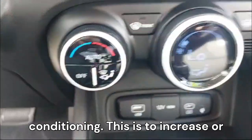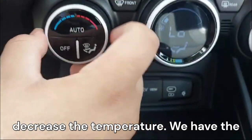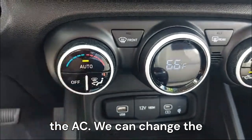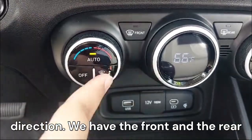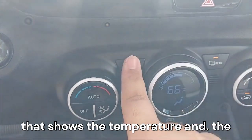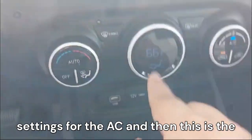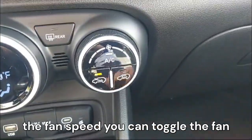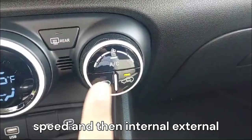The physical AC controls let you increase or decrease temperature, switch to auto mode, turn off the AC, change the direction, and use the front and rear defoggers. There's a screen in the middle that shows the temperature and AC settings. You can also toggle the fan speed.